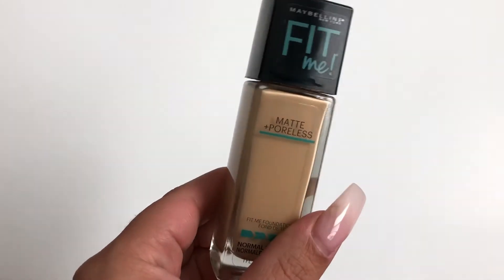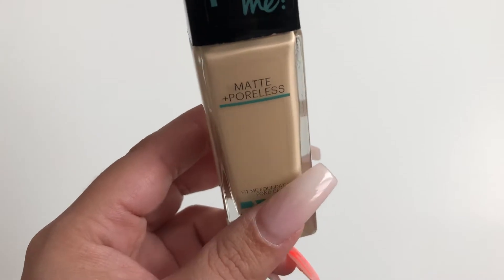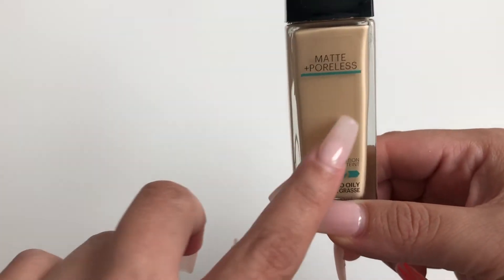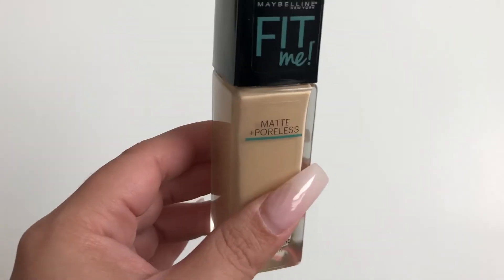The next item I was panning is the Maybelline Fit Me Foundation in Matte and Poreless, shade 118 Light Beige. I still have quite a bit left. I only usually buy one foundation at a time, so I'm just throwing it in here because I know I'm going to pan it anyway.